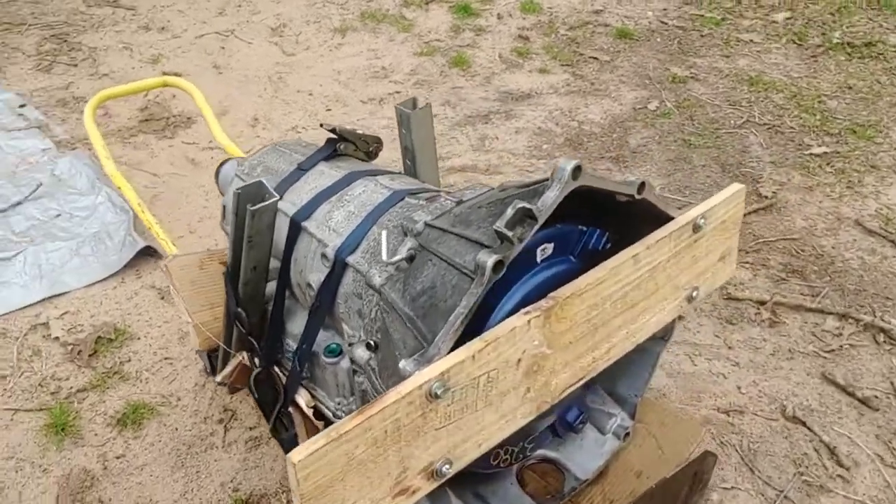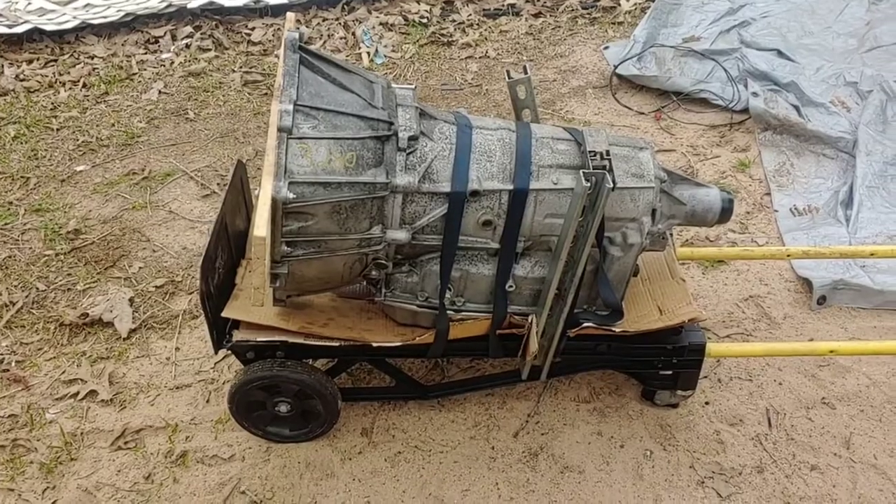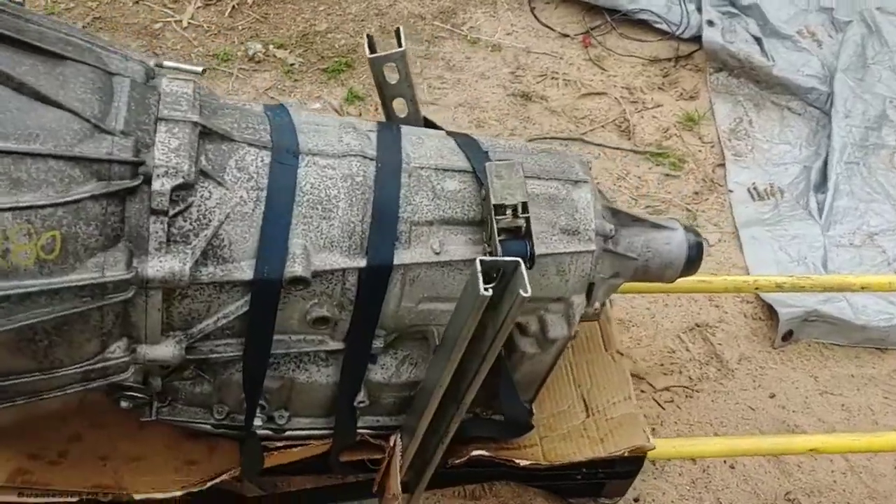Okay, so one week later I have my transmission rebuilt. I decided not to do a video on the rebuilding process and all the things that I did for the rebuild.